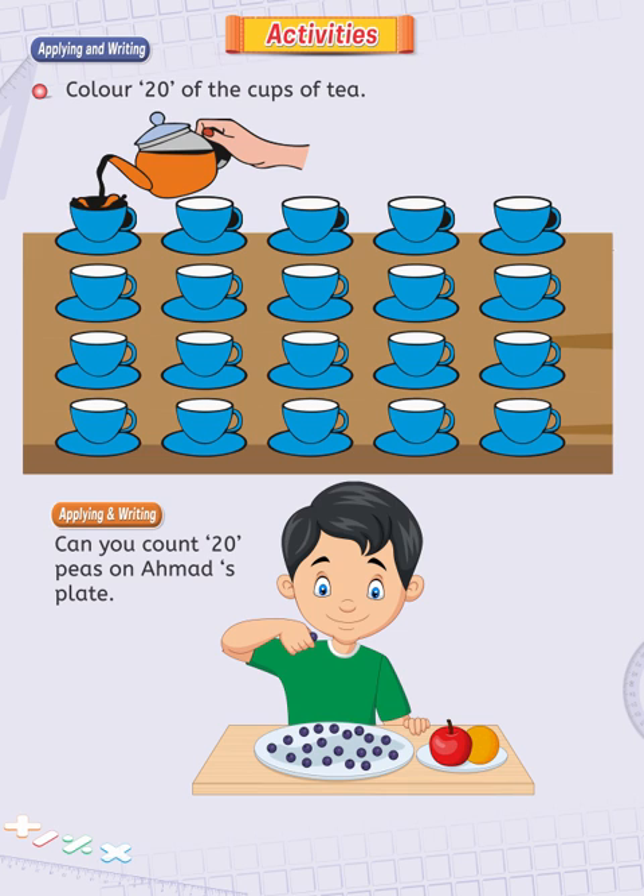Can you count 20 peas on Ahmed's plate? This is a very easy counting activity. You have to count all peas shown in Ahmed's plate. They are 20. I'm happy you have done it quite nicely. That's wonderful.